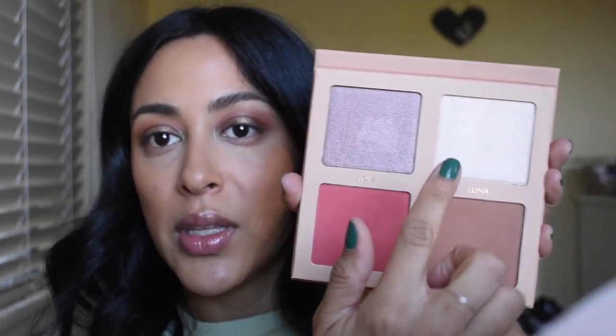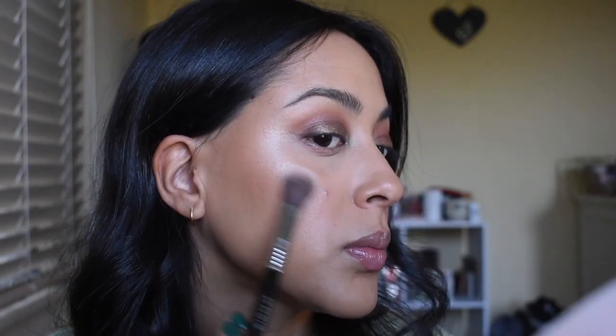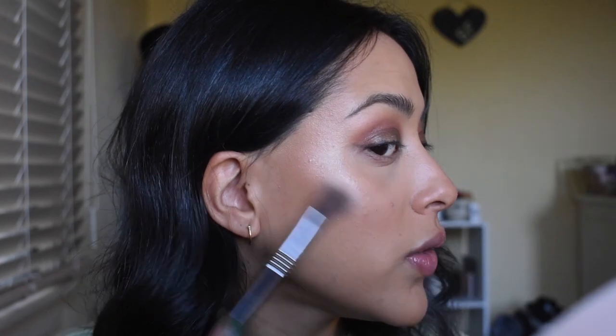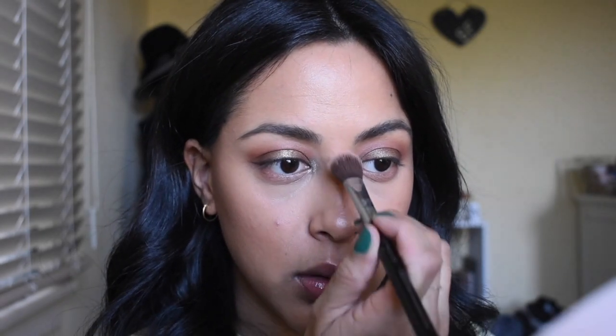For highlight, I'm going to go into this Mellow Cosmetic Stardust Glow Palette and use the shade Luna. I've really been liking this highlight — I love that it's a powder but it looks wet on the skin and very natural, and it just blends and sinks into the skin beautifully. A little bit on the bridge of the nose too. Wow, I forget how I look with makeup. I'm going to quickly run some mascara on my lashes using my Ilia Limitless Mascara, and then we're going to choose the lip color.